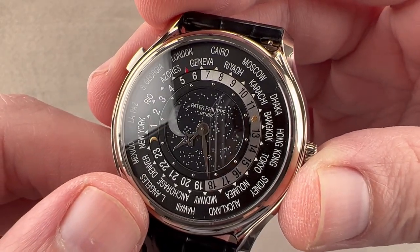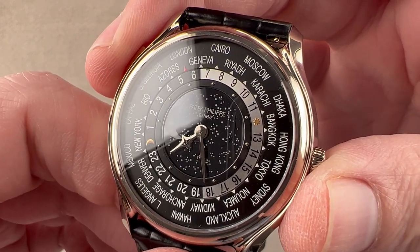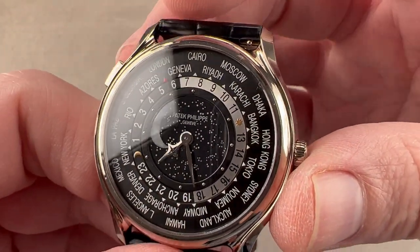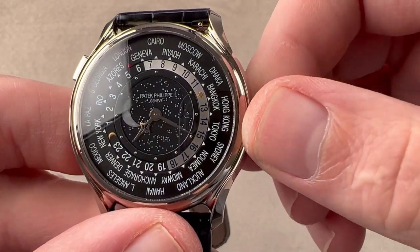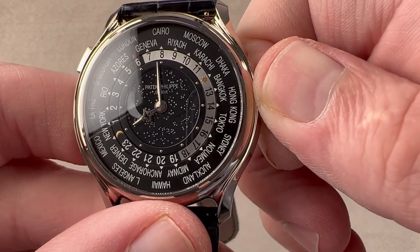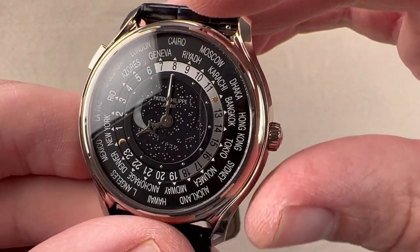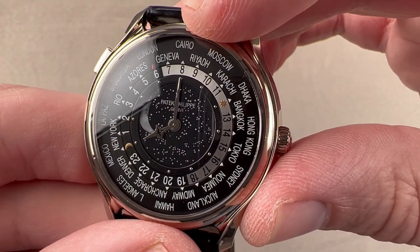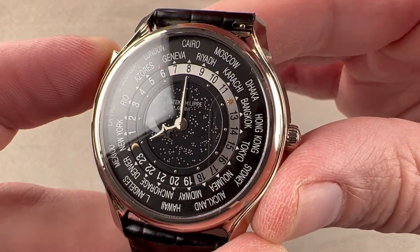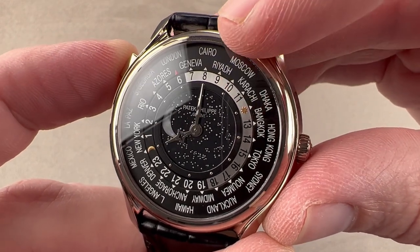What you've got here is a dedicated dial. Starting outboard, we have the 24-hour reference set — 24 cities representing the 24 principal time zones of the world. This is the Louis Cotier system, first devised by the watchmaker in the 1930s, initially picked up by Patek and Vacheron and used ever since. You have 24 reference cities outboard; you set your current reference city at 12 o'clock. There's a little push adjuster — so if I'm in Cairo right now and it's eight in the morning, you know it's eight because eight is adjacent to Cairo.